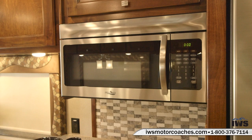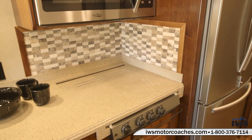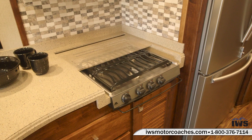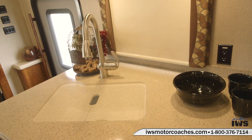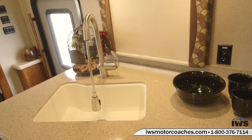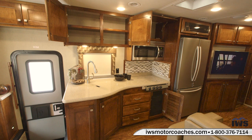This coach is equipped with a 1.5 cubic foot residential-style microwave. You can see the solid surface countertop. This coach has a three-burner stove that's recessed, so we can put solid surface covers over it to give you a larger countertop when you're not cooking. The sink area also has a solid surface cover over it and features a residential-size sprayer with a pull-out nozzle.